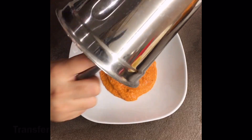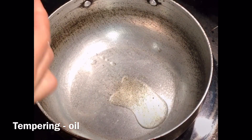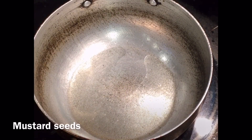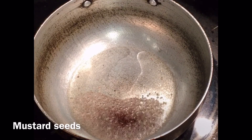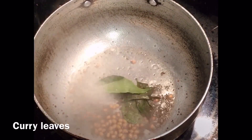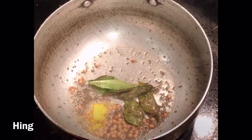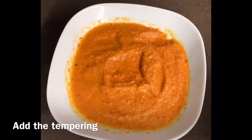Transfer the blended chutney. For tempering, in a kadai add oil and mustard seeds. Once they splutter, add urad dal. Once they change color, add a few curry leaves and hing. Switch off the flame and add the tempering to your chutney.